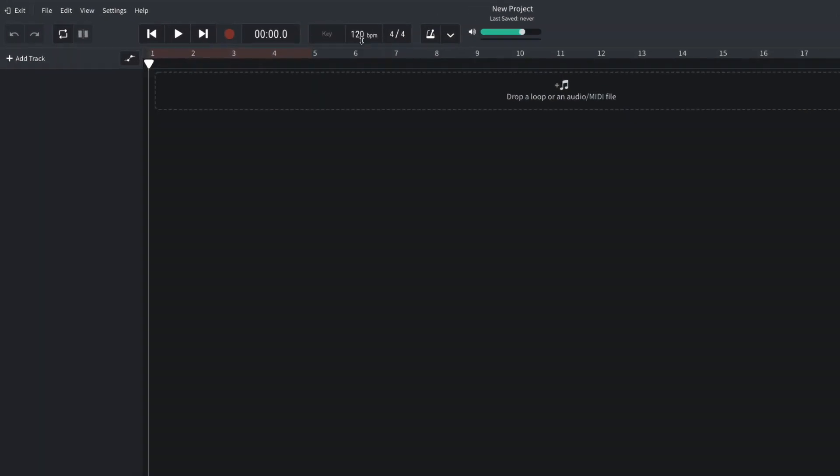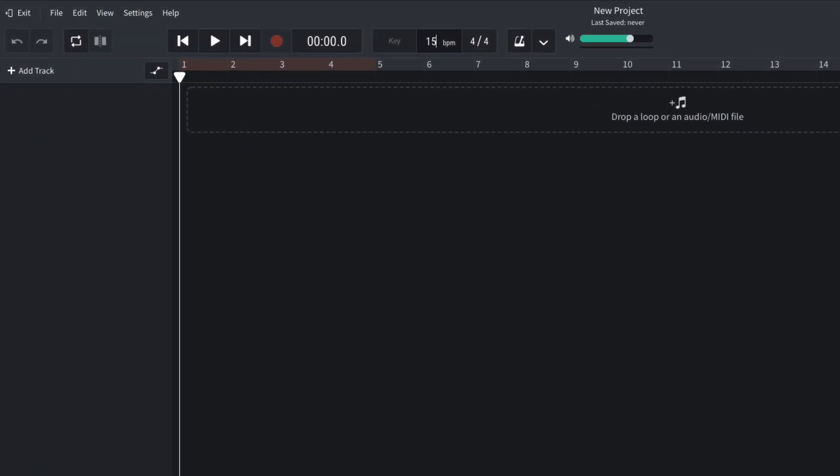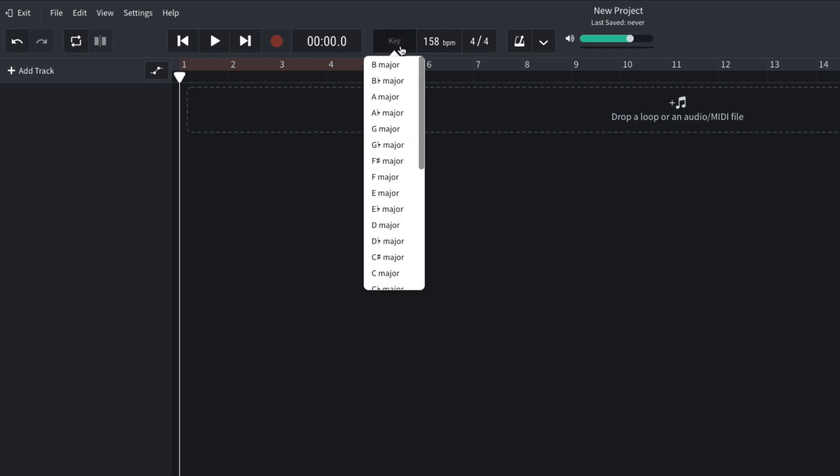I begin by setting the project tempo to 158 BPM and setting the key of the project to F-sharp minor.